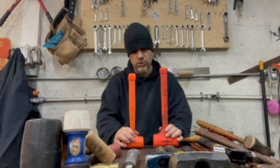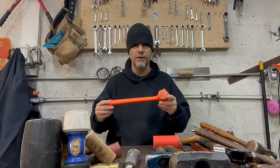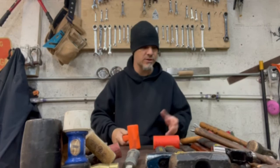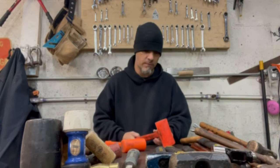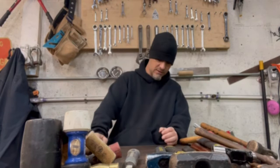These orange ones are dead blows. This is a one-and-a-half pound that I keep in my bag when I go to the scrap yard or salvage yard to pull parts, and this is a two-and-a-half pound. You can hear there's some kind of shot in it — could be lead shot, sand, whatever. The point is to be able to strike something as hard as you want, and when it rebounds, all that shot goes forward, keeping it from bouncing back. These are dead blow hammers so you can hit something and it stays down with no rebound.